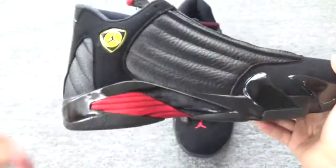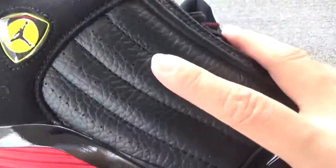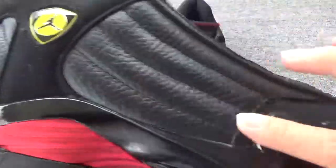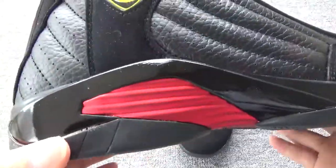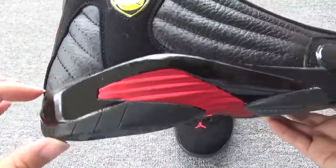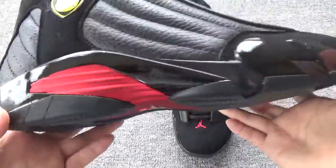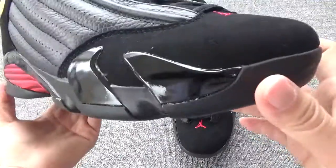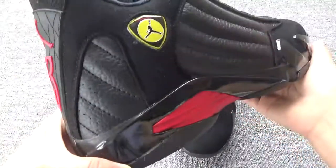Now moving around this side, you will find the canvas — the tumbled leather is great quality. On the middle, the canvas is red and black color. You can check the whole — the pattern is really, really good.